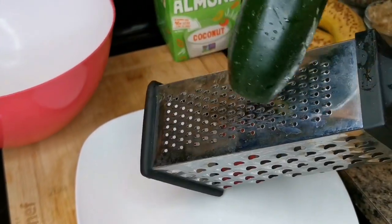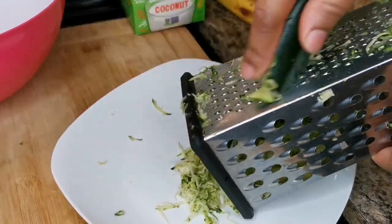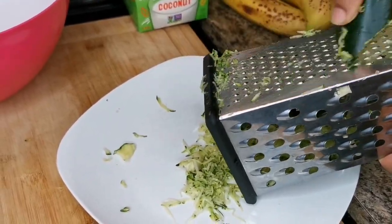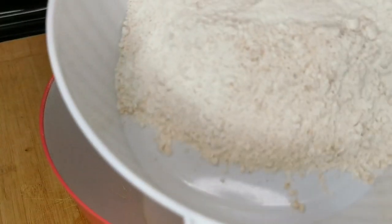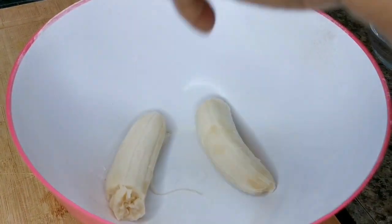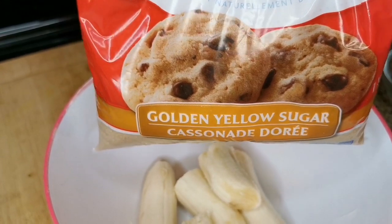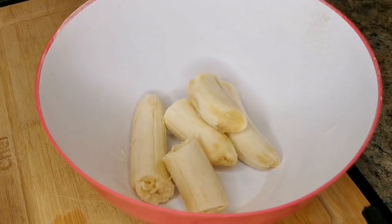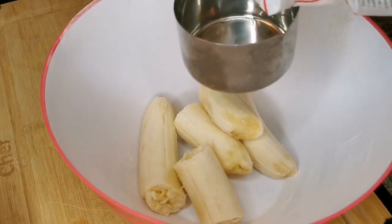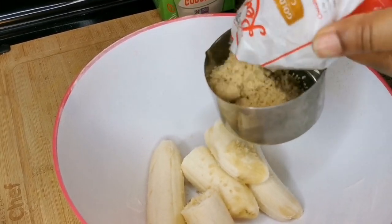I have one zucchini and I'm going to shred it. You need one small one. In the same bowl, I just transferred the dry ingredients. I'm going to mash my two bananas — you want them ripe. I'm going to add only half a cup of brown sugar because I have the bananas and the dates, so you don't need a lot of sugar.